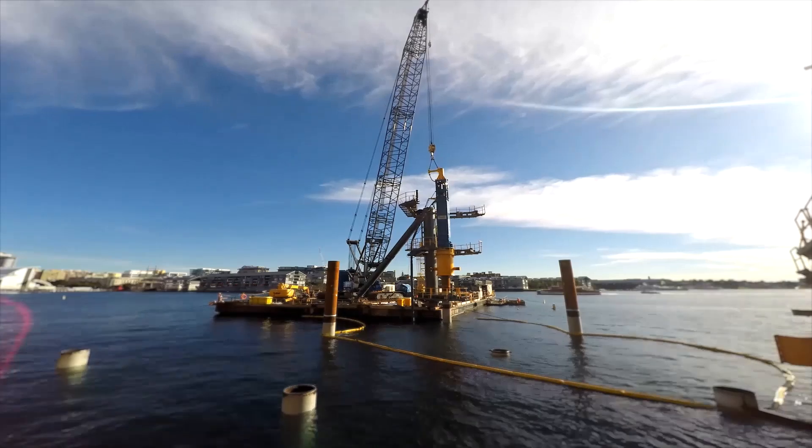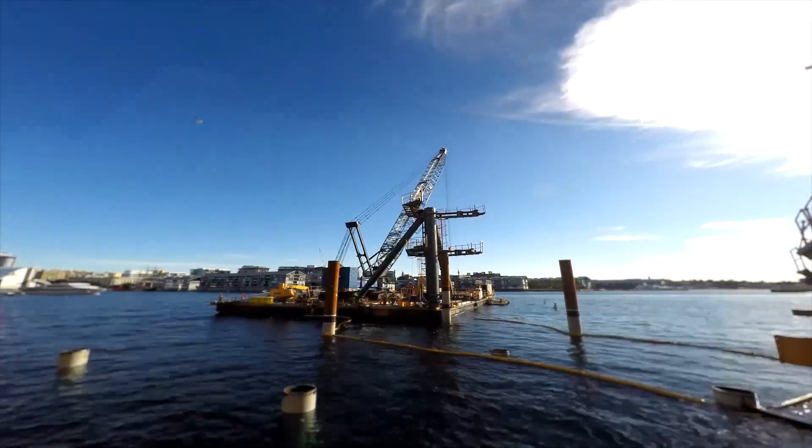We come back some time later and cut off the top of the pile down to the final level. Piling at Barangaroo Ferry Hub will continue to the end of the year.